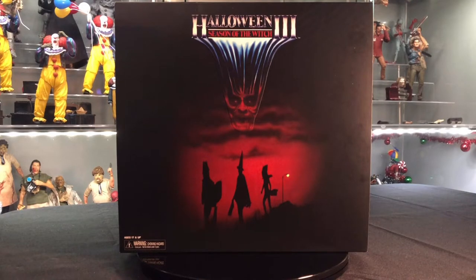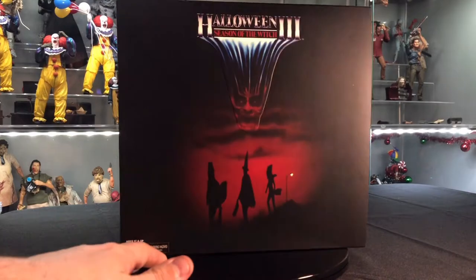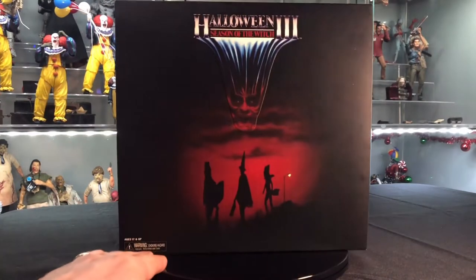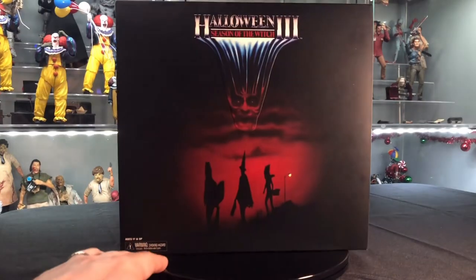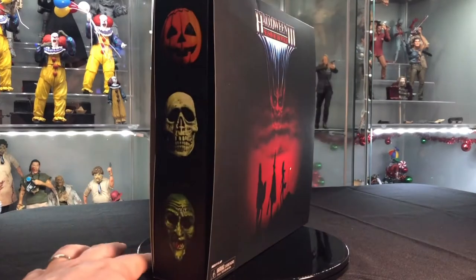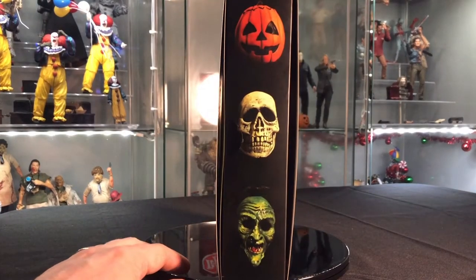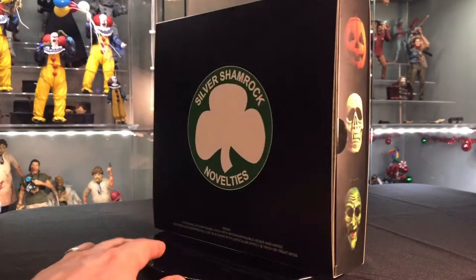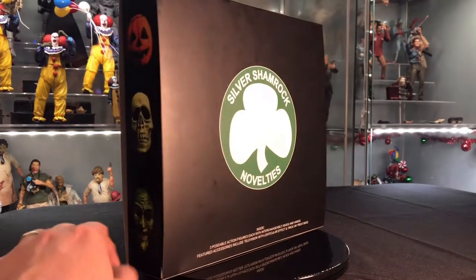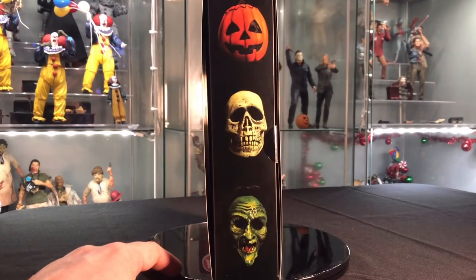They are retro style. Look at the box here in front — got the three trick-or-treaters. The logo is embossed on the front and has a nice matte finish with a little bit of reflection going on. On the side you've got the jack-o'-lantern, skeleton, and witch. The back has the Silver Shamrock Novelties logo, and then the opposite side has the same three pics.